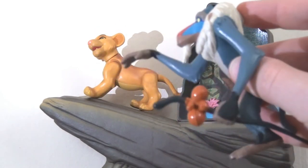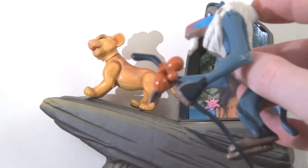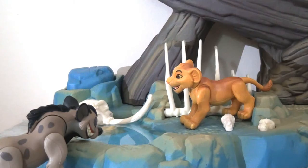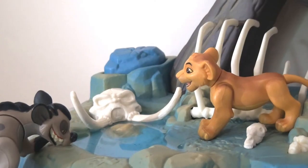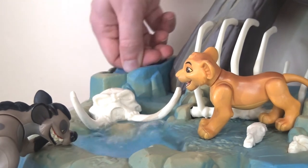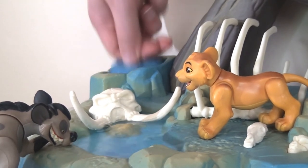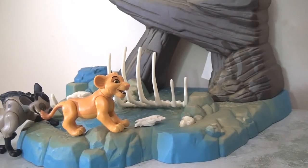A lot of the figures have action features. With Mufasa, you touch the back of his head and it makes his arms move up and down as if he's walking — really cool and quite fun. The base of the playset recreates the elephant graveyard scene, and they've put a lot of effort into recreating the sense of dread and mystery from that sequence. You can bring Zazu into this moment, and there's also a cool feature where touching a rock creates a bubbling effect, which is a great interactive element for kids.